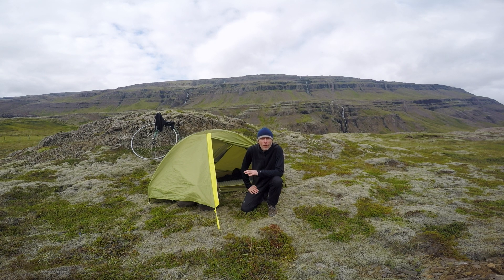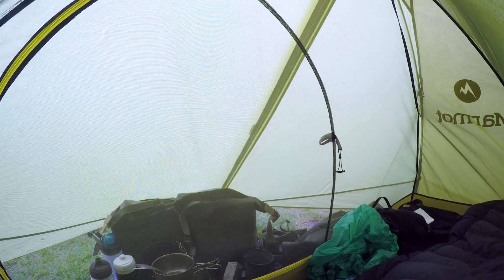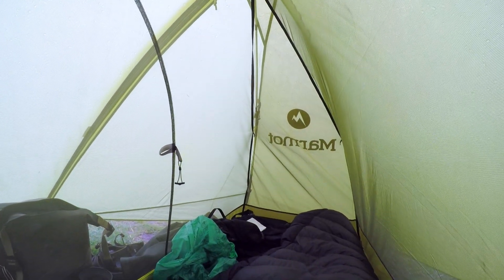I have to say I'm very impressed. It's not very big, it's light, and it does the trick. It's not leaking at all, so I've had plenty of rain here in Iceland — the main thing is that it doesn't leak.